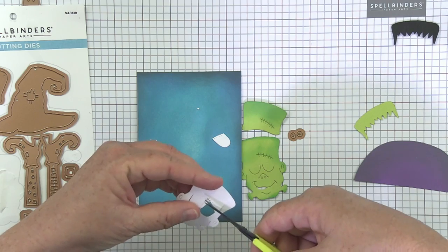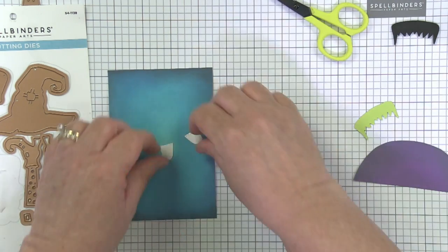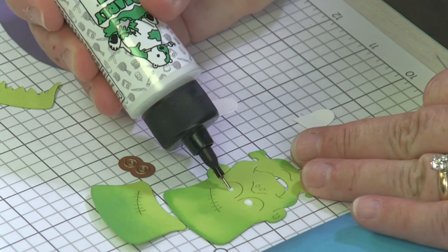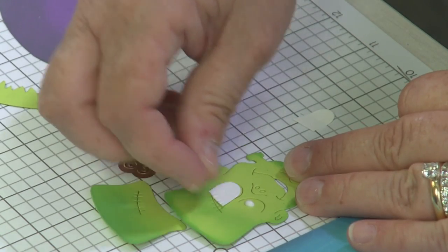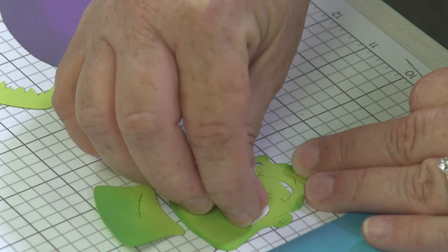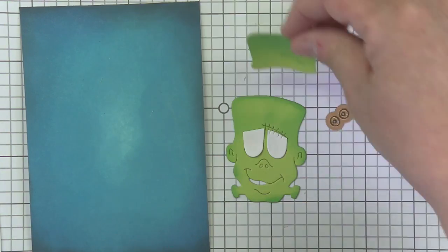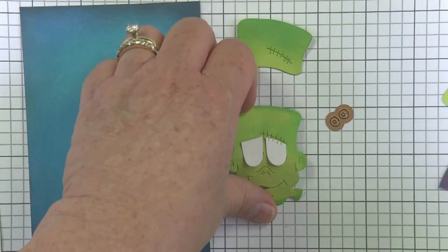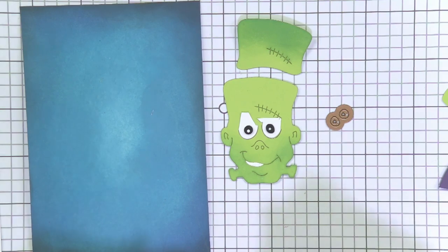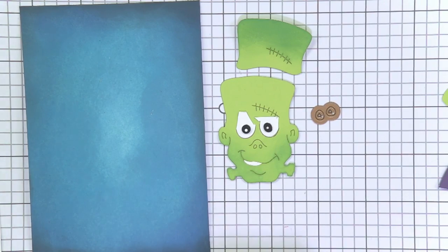Most of it's going to get covered up by his forehead, but I wanted to tell you because when I first played with this die I was like, wait, how do you get the eyeballs so super white? So I'm just going to put a dot of glue and take these little guys I cut out and pop them on top. You've got the lines there so they're super easy to line up. When you come back with the forehead, that's going to cover up most of his eyes. I actually did all this gluing earlier - you just cut these little black die cuts and pop them on. Super easy once you get to that part.